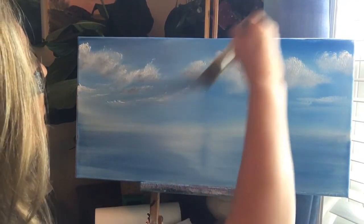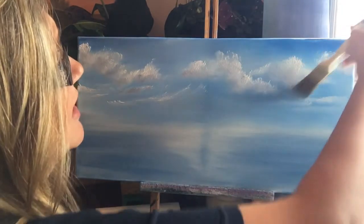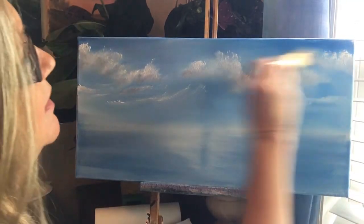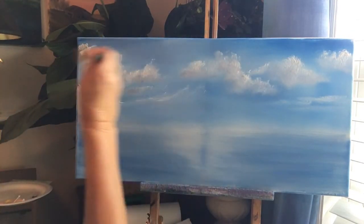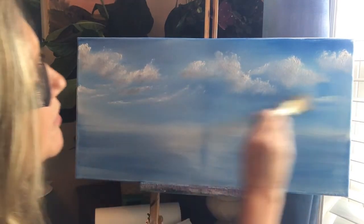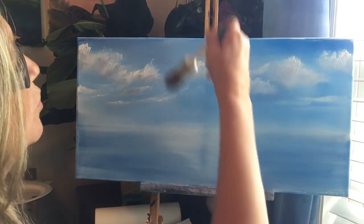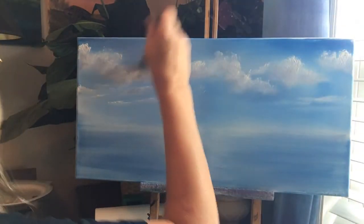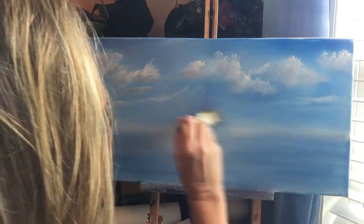If you've ever wanted to paint Bob Ross style, please send me a message because I do Zoom classes, and we have had so much success with our Zoom classes — my people have done so well. Sometimes I might get a little heavy-handed with this, but I'm just going with the contour of the clouds. I can be your personal Bob Ross instructor no matter where you live.